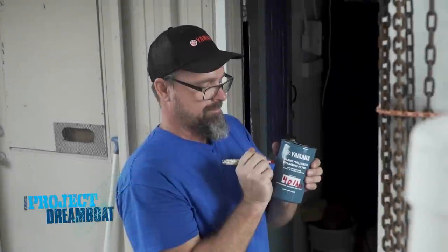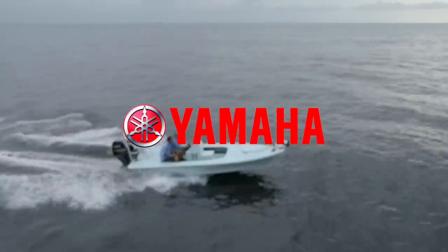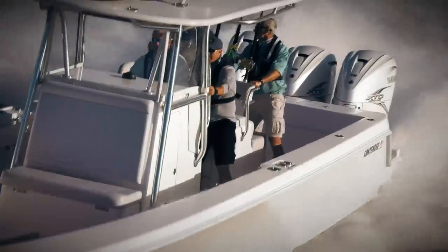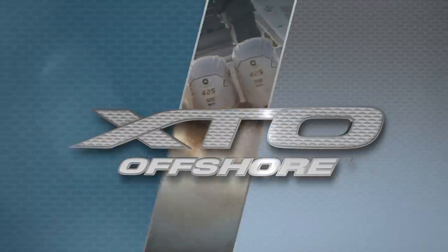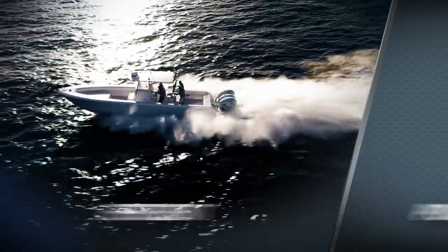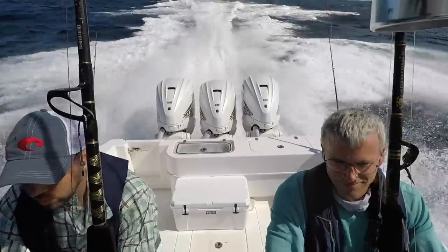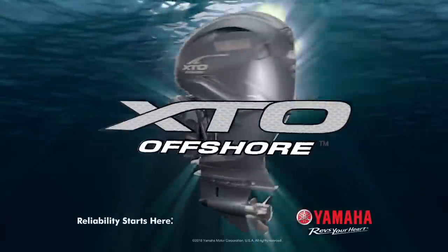When we return, Dave at Rocky Point Boatworks shows how to correctly perform maintenance on a Yamaha outboard. This segment brought to you by Yamaha — reliability starts here. An entirely new species of extreme predator is moving offshore: the Yamaha 5.6-liter V8 XTO Offshore Outboard — extreme big-block thrust and power in the industry's first direct-injection four-stroke. Quiet, efficient, powerful, and proven Yamaha reliability. More than an outboard, it's a fully integrated power system.